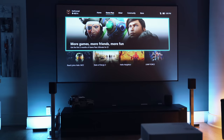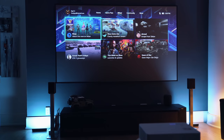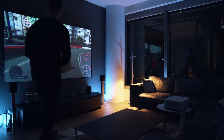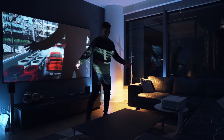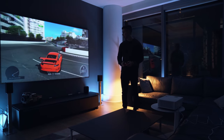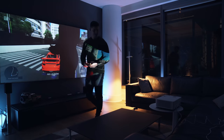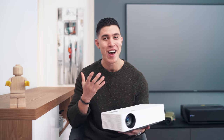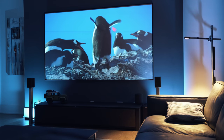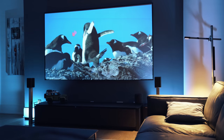Even though it gets up to 1,500 lumens, on a super bright day like today I would definitely recommend having blinds — but most people in their home theater setup watch their content at night. Just like in a cinema, things are usually pitch black, and this is where this guy literally kind of shines. I would definitely recommend having a blacked-out room when setting this thing up. You don't lose any sharpness in corners like I've seen in previous projectors, and the content experience is great.